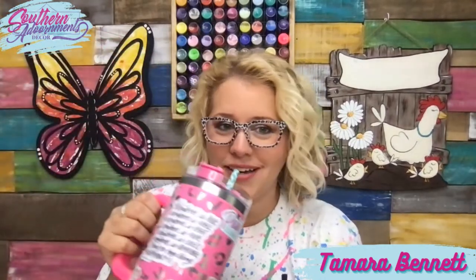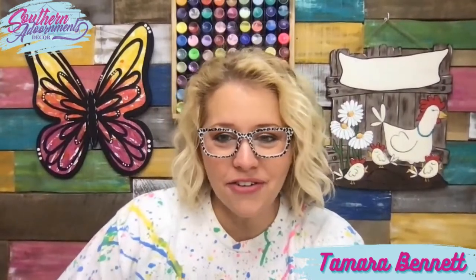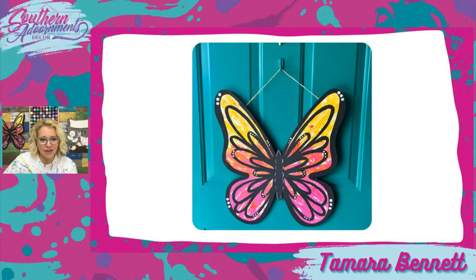Is everybody drinking their coffee and watching with me? I'm not a coffee drinker, but I do have my Wildberry Energy. I buy those from Kroger — it's a drink mix with energy in it, like my coffee in the mornings. I'm addicted to it just as much as anybody's addicted to coffee. So without further ado, let's go ahead and get started.